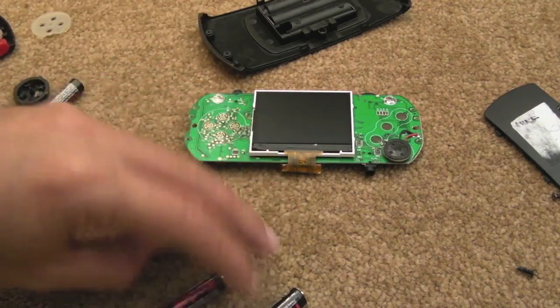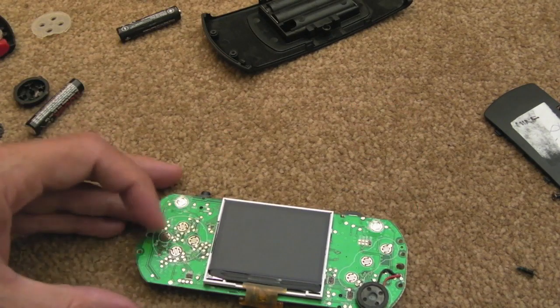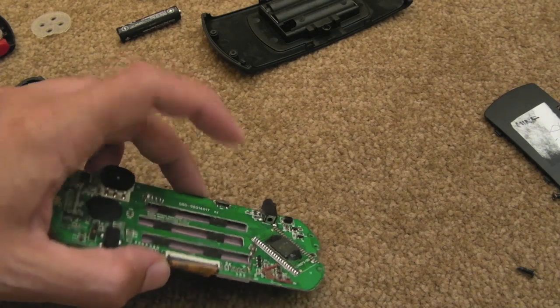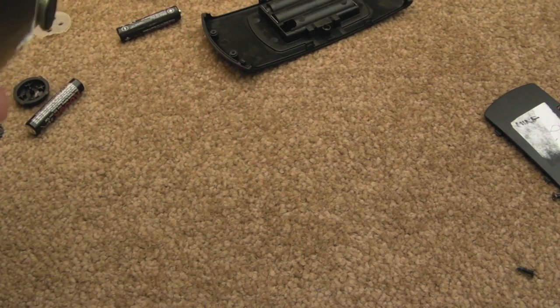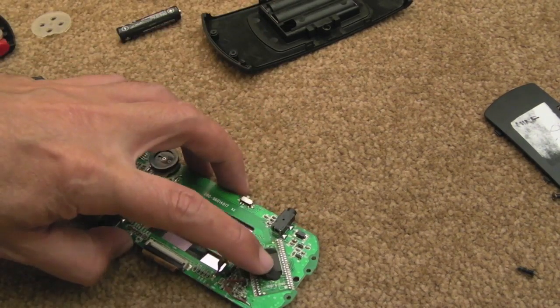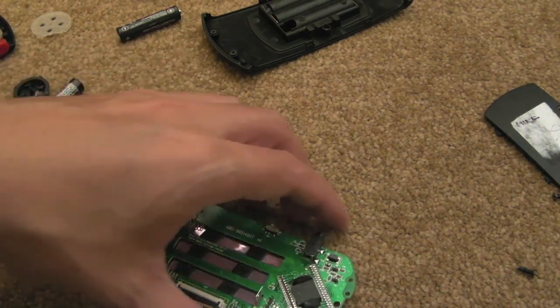Buttons aren't working — it just switches itself off when you press a button. So I'm going to clean up all the contacts here and have a look at the board. The solder looks alright on that chip there; looks like a QFP type chip, or it could be BGA actually, that little chip there. I'll clean it all up and give it a test.